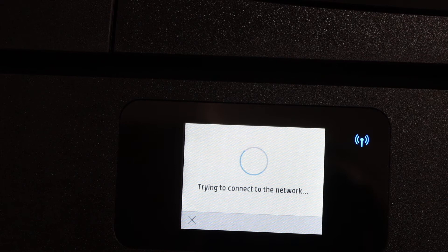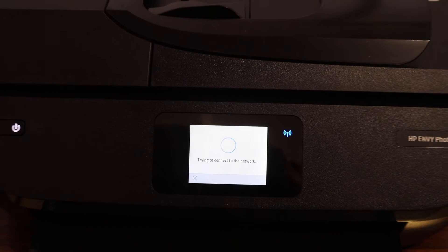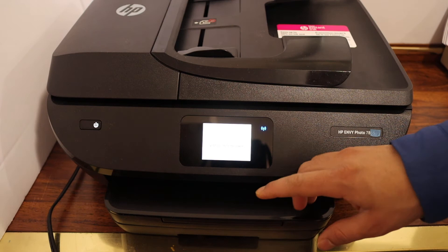After some time the blue light will stay on. That means your printer is connected to the Wi-Fi network. It will also display all the details of the printer, and once it is connected, click OK.